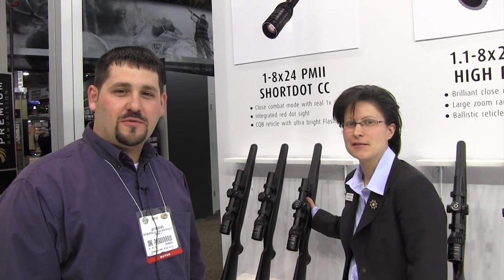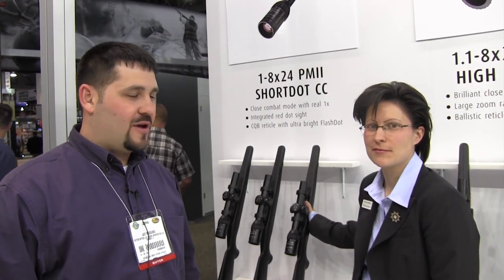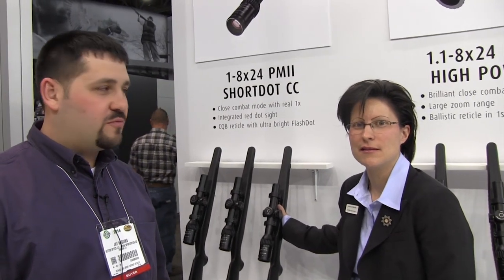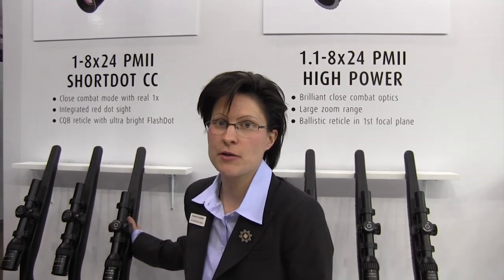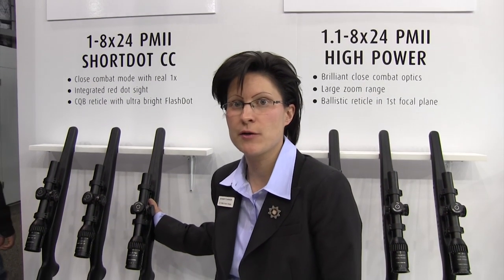Hi, this is Jay from SportOptics and we're here at the Schmidt & Bender booth with Dr. Hess, taking a look at the new offerings from Schmidt & Bender. My name is Karen Hess of Schmidt & Bender and I'm head of the research and development department at Schmidt & Bender.